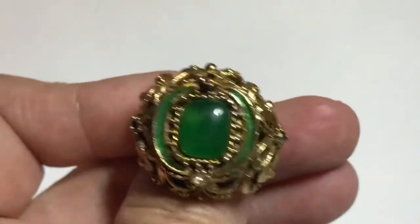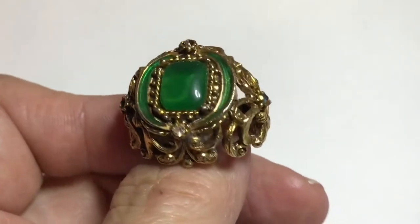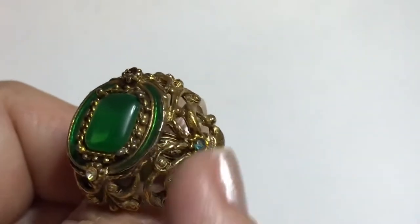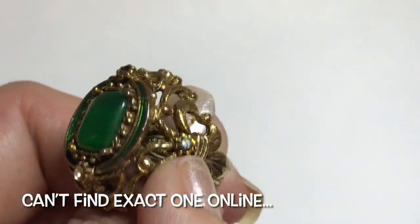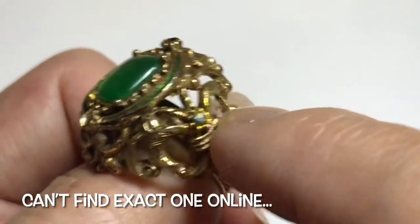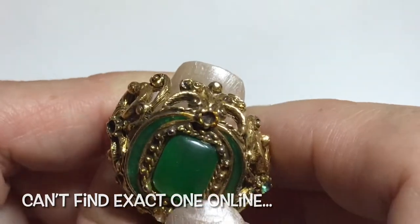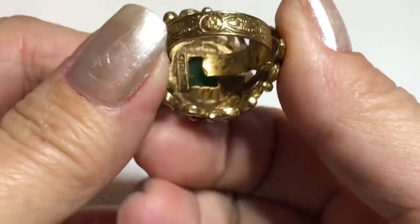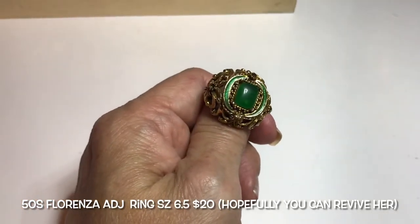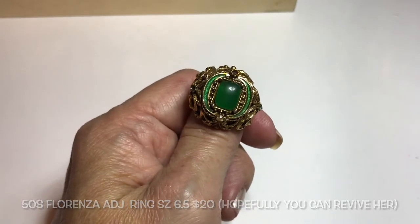The ring has green enamel and a really pretty green faux stone. The design is exquisite — the workmanship is exceptional, even on the back and the band design. It's adjustable and marked Florenza with the copyright symbol. His wife's name was actually Florence — add an 'a' at the end and it sounds prettier. The ring is missing one stone — a green one — and one clear rhinestone on top. This ring is from the 1950s and it's by Florenza.